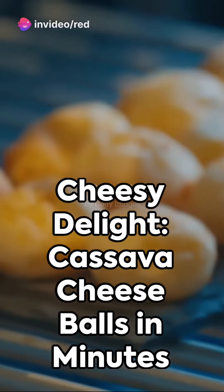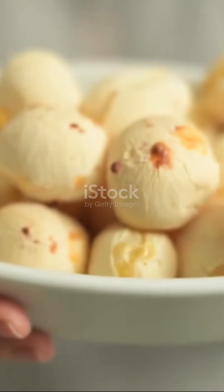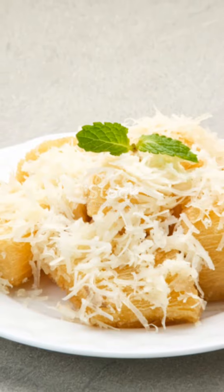Dive into the world of culinary delights with cassava cheese balls, a delectable snack that's simple to create and impossible to resist. Grab two cups of grated cassava, a cup of your favorite cheese, and let's get started.